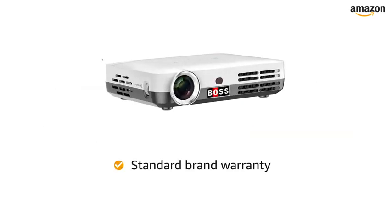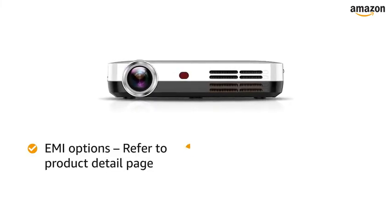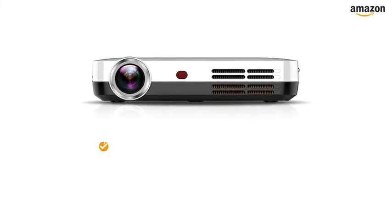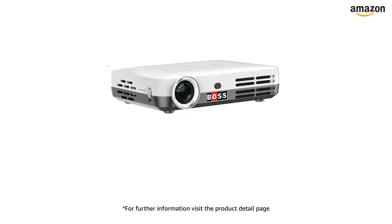The projector comes with standard brand warranty. For EMI options, refer to the Product Detail page. Pay online using debit or credit card and net banking. 10 days return or replacement policy for damaged or defective product. For further information, visit the Product Detail page.